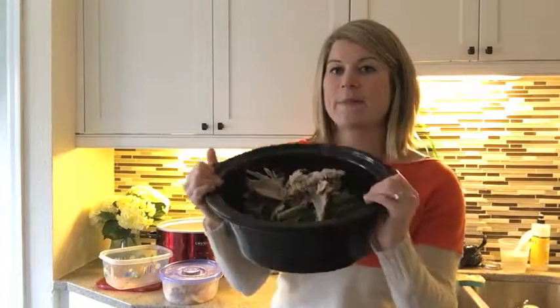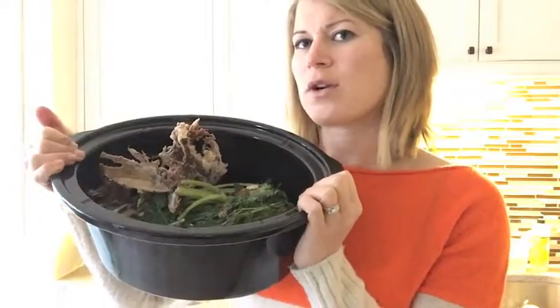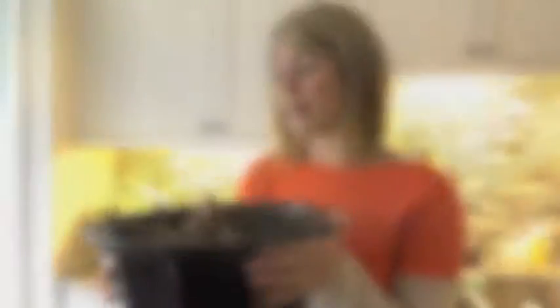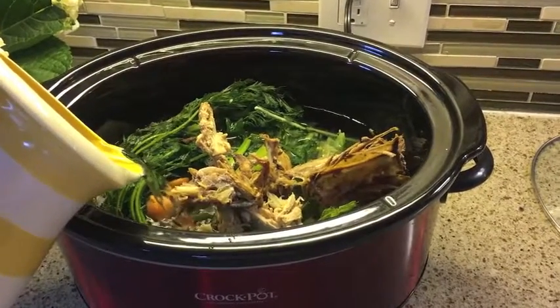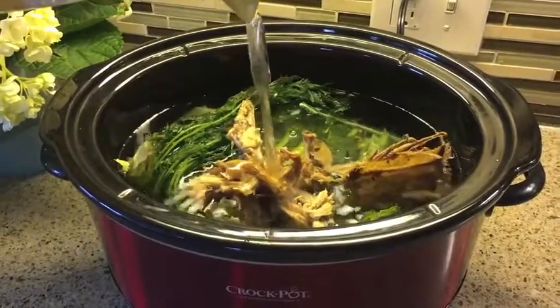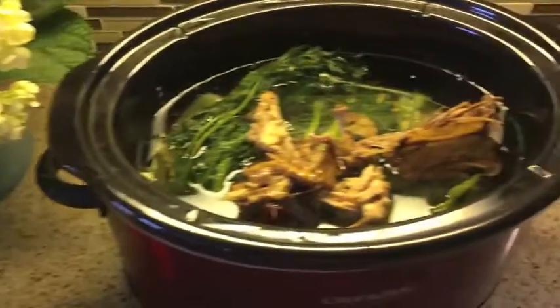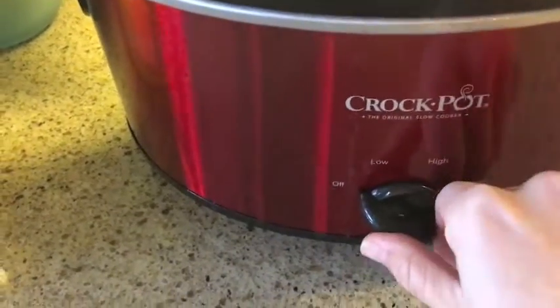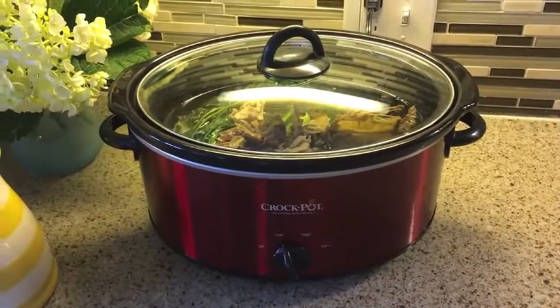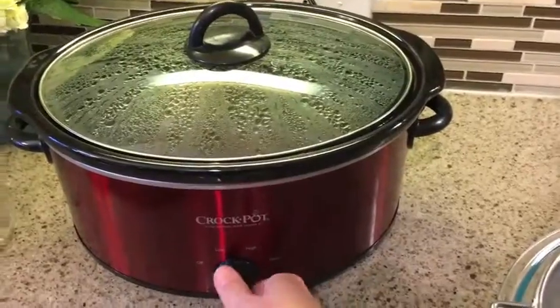I've put all of the ingredients into the crock pot — all my veggies and one of the pheasant carcasses. As you can see, it's about three-quarters of the way full, so you want a decent amount of vegetables and meat in there. Now I'm going to fill it up so the water level is covering the ingredients but not all the way to the top. I'm filling the crock pot with water so that all of the ingredients are submerged. Now I'm going to set the crock pot on low, put the cover on, and in 24 hours I'll check on it.